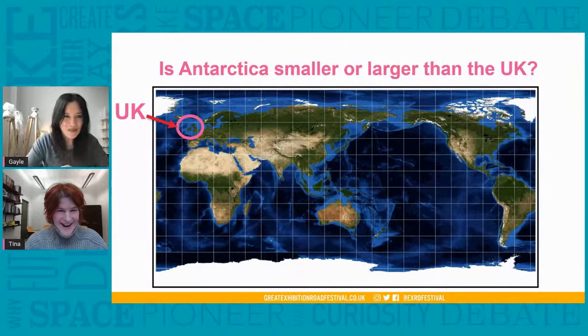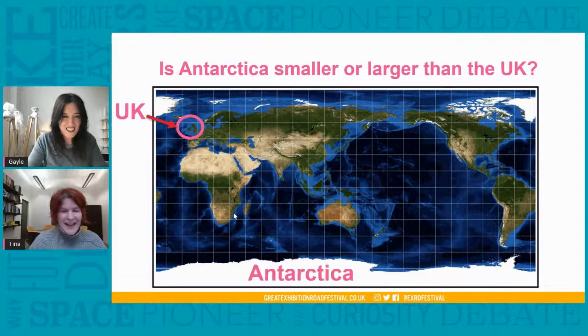Are you ready, Gale, for your first question? You can see a map here showing the UK and at the very bottom where Antarctica is — it's just this big white blob. My question is: is Antarctica smaller or larger than the United Kingdom? I think Antarctica is probably larger than the UK — am I right? Absolutely, that's a really good guess. But from this map you can't actually tell how much larger it is.